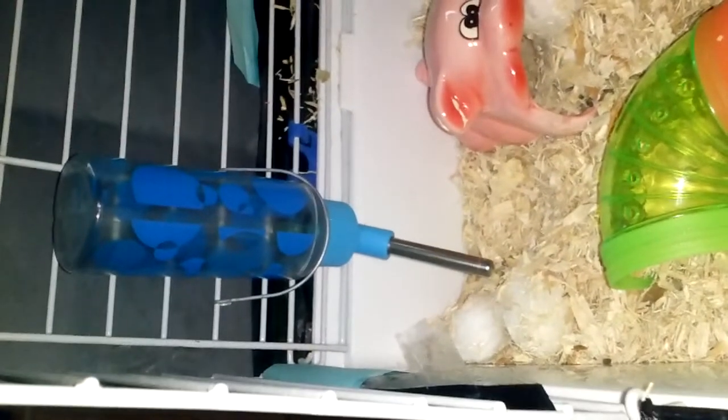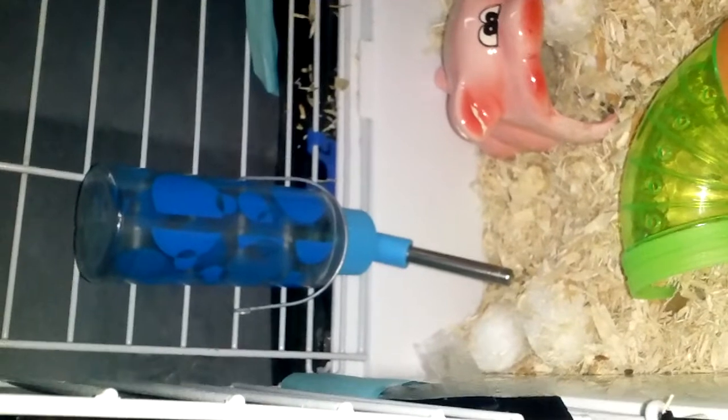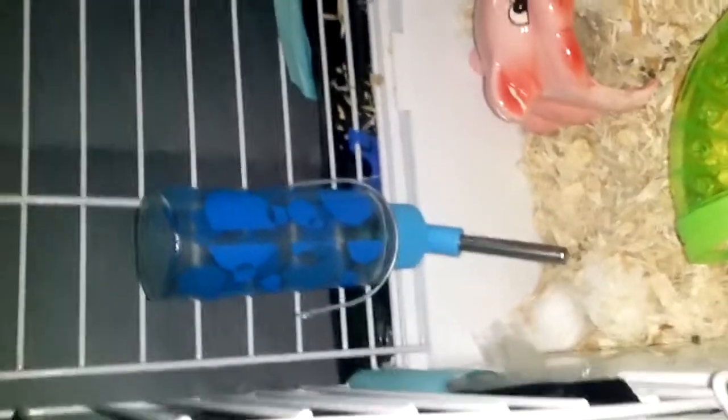I got this water bottle from PetSmart as well. She likes to drink a lot of water, which is weird too, because she's the first hamster that has done that. I've had a hamster before and he never drank that much water — she'll drink this whole bottle within two days. She's something else.